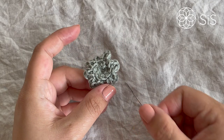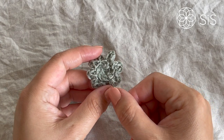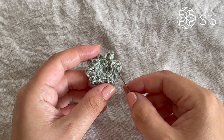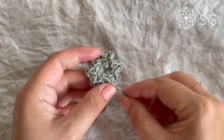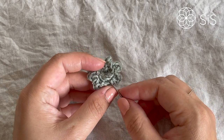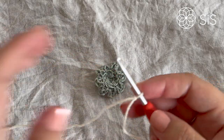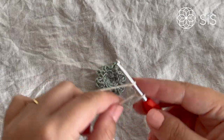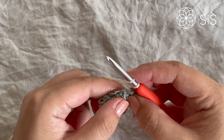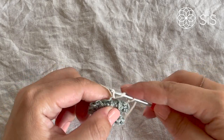For round four, we work popcorn stitches into each of the eight back loops left from round two — the loops that remain after working the petals in the front loops. You can see these as lines going all the way around. Fold down the petals with your thumb to make it easier to access those back loops.